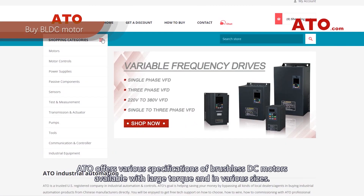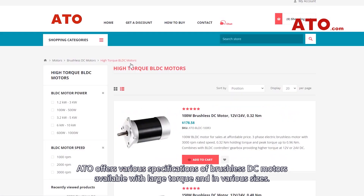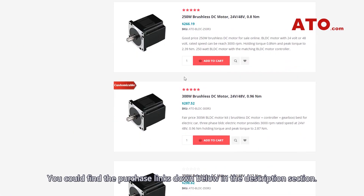ATO offers various specifications of brushless DC motors, available with large torque and in various sizes. You can find the purchase links down below in the description section.